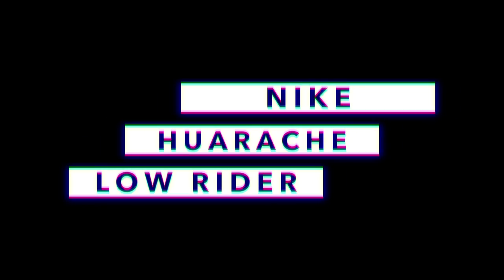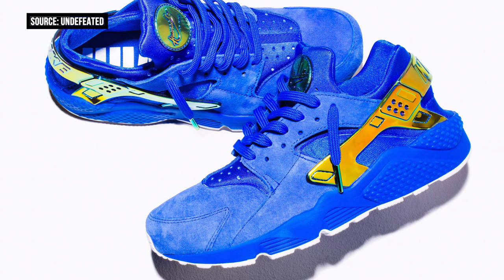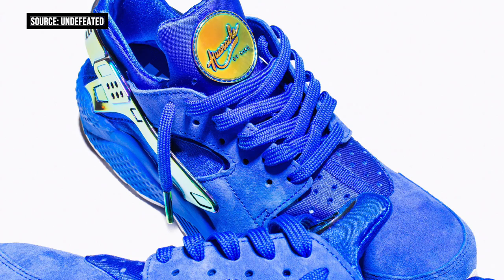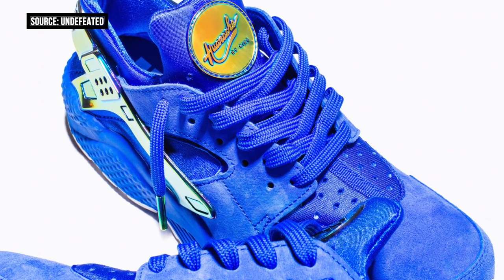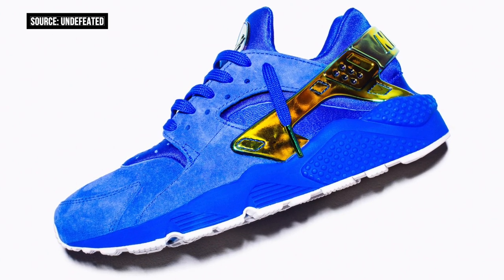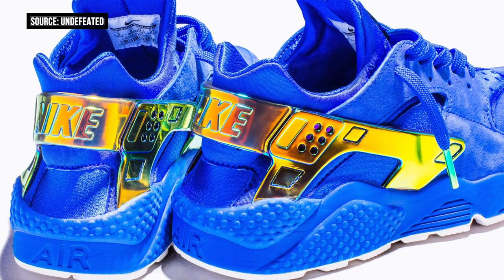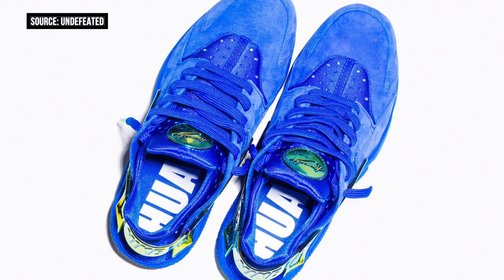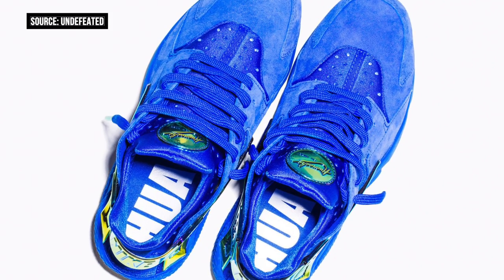Nike Sportswear is showing LA a ton of love on the Huarachi, and coming this week the brand is dropping a new version of the shoe based on the lowrider culture. The model is dipped in a bright blue upper with a white outsole, but it's really that heel stabilizer that really pops. It's covered in the iridescent paint that you often see on lowrider cars here in the city of LA. For the launch, it appears that Nike Sportswear has linked with Undefeated, though this is not an Undefeated collab — they are just the first store to release the shoes. The launch is scheduled for July 16th, and you can get more details over on the Undefeated site.